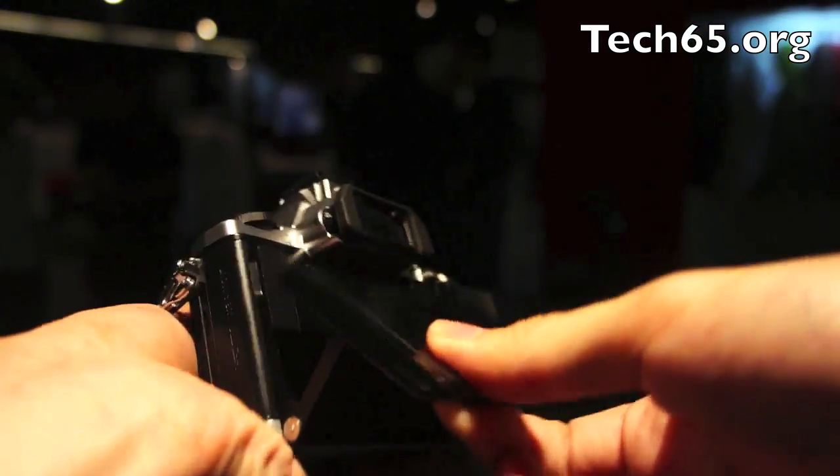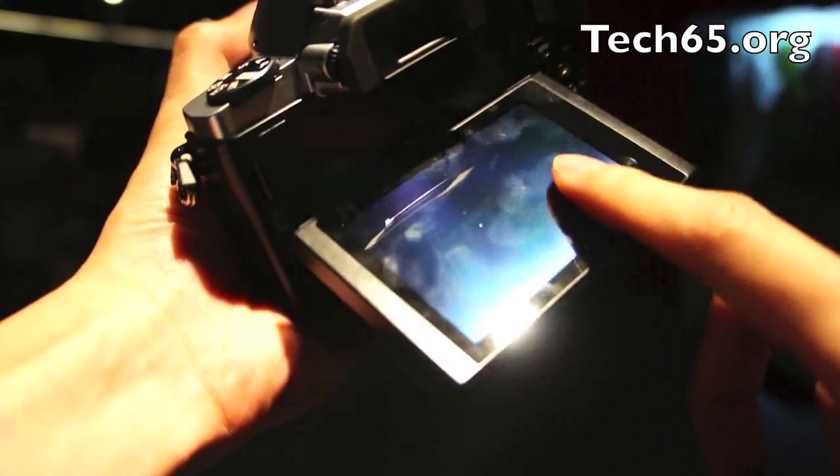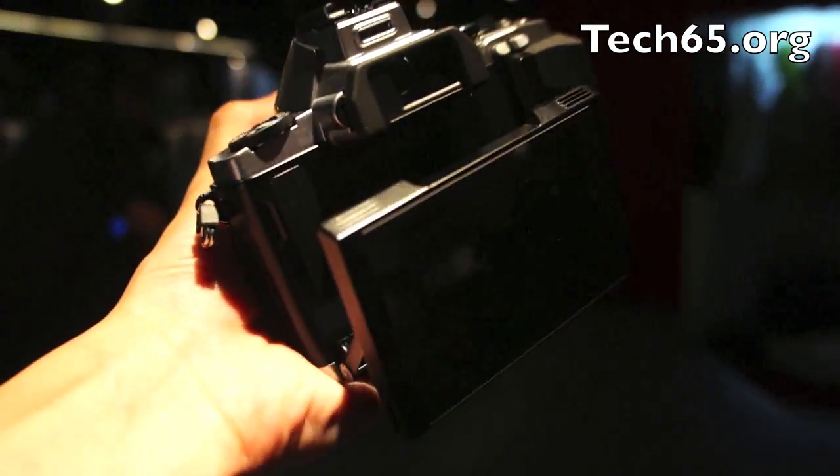Check this out — it's got a foldable flip screen that will flip out as well, just like you find on the Sony Alpha Series. The flip screen is really very good because it allows you to take pictures at very awkward angles. That is very nice.